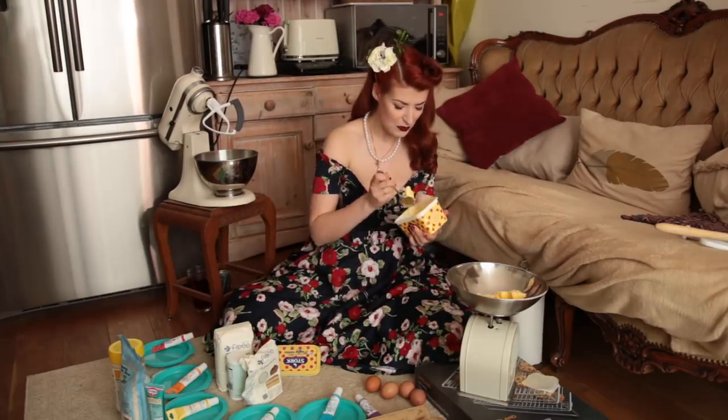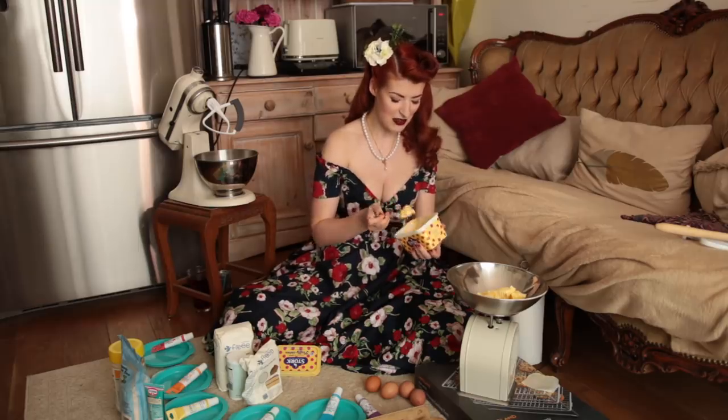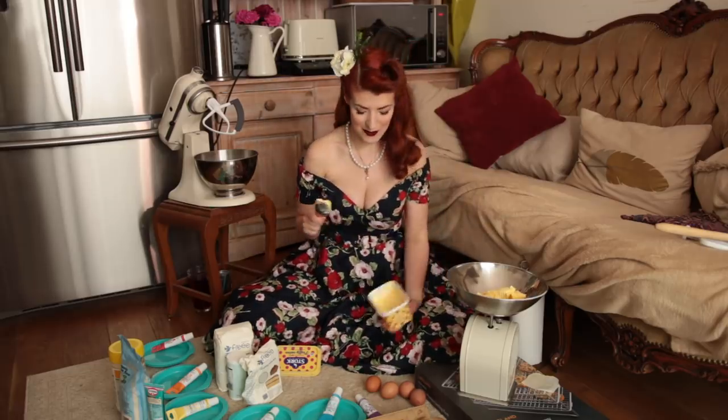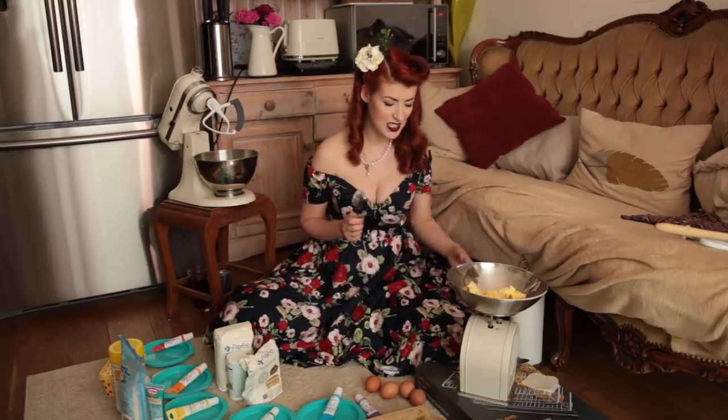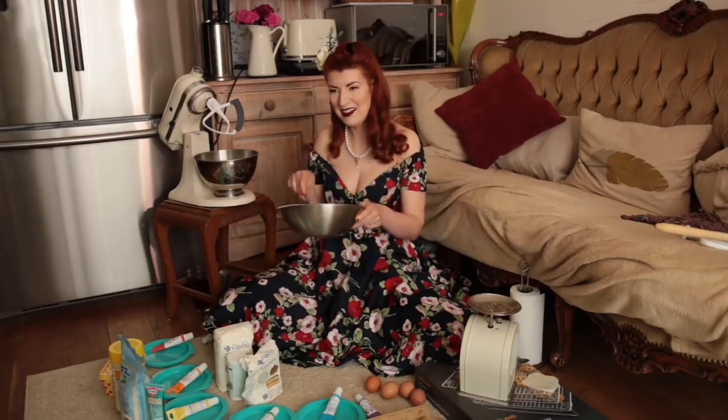I got admitted to the renal ward — which is kidneys, if you don't know — and they're delightful, by the way, up at the Royal Sussex County Hospital. However, I was told I could either stay in hospital for an indeterminate amount of time and see the neurologist when he was next available — which could be a week away — or go home and see the neurologist when he was able to see me. Unsurprisingly, I chose to go home and waited for neurology to get in contact. It took a month to see the neurologist, during which time: excruciating pain. They did give me some painkillers on the renal ward, but not much.